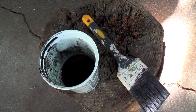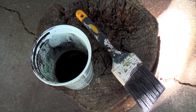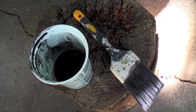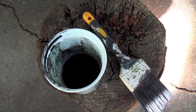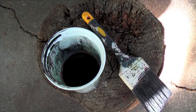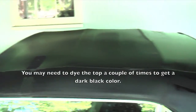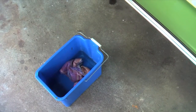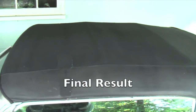Now I'm going to try dyeing the top of my convertible black to deepen up the color — it had been faded as you saw in earlier pictures. The dye I'm using is just a $1.99 dye from a department store. I wet the top down to make sure the dye can soak in, and you just apply it with a paint brush. Keep a bucket of water handy because if the dye gets on the paint and you don't get it off quick, it's going to stain the paint. So this is the final result.